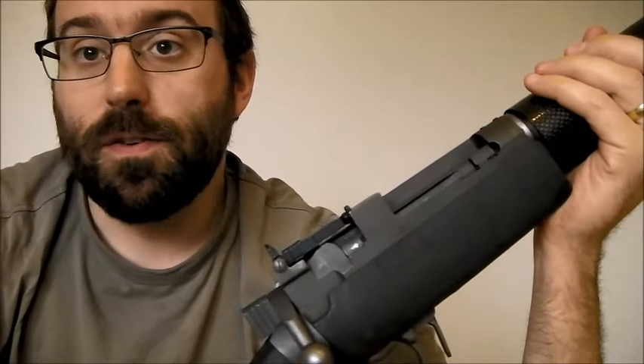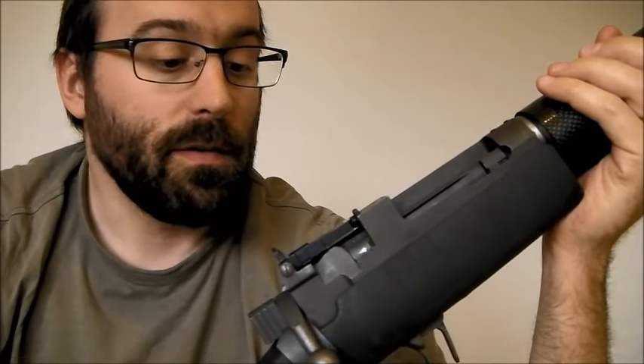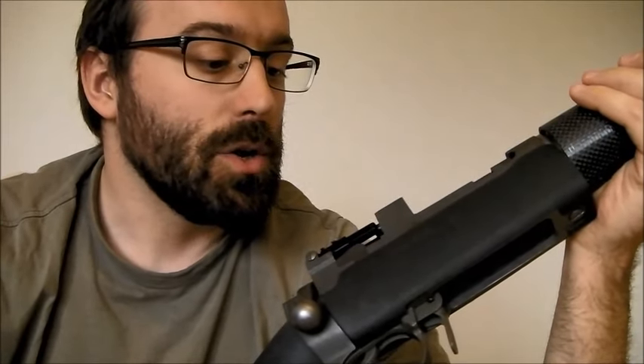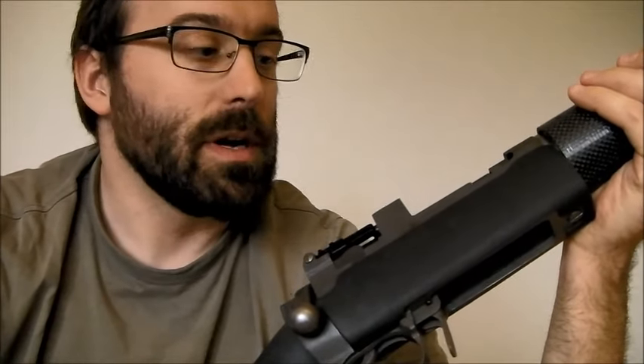Finally, what the Lee-Enfield system gives you over most others is 10-round capacity as standard. Now this particular rifle takes AK magazines, so I can put as many as I want on it, but the military ones are 10 rounds standard, and that gives you a huge amount more ammunition right there without having to reload.